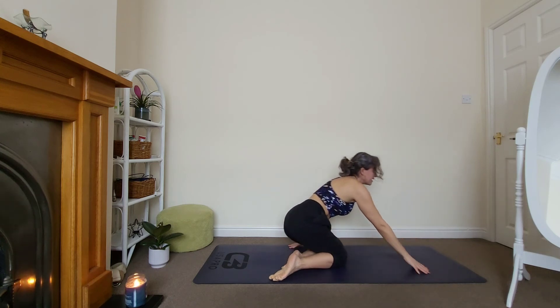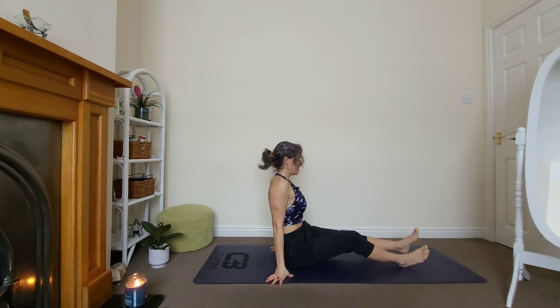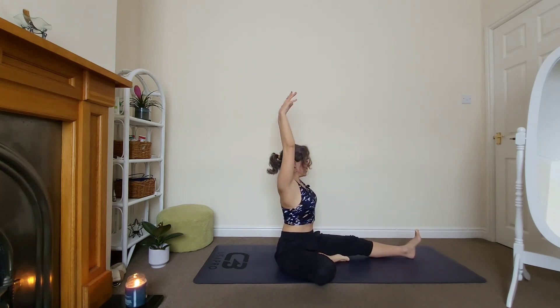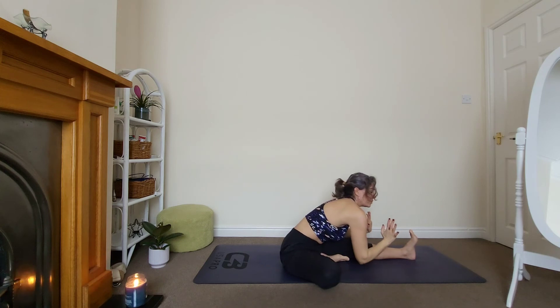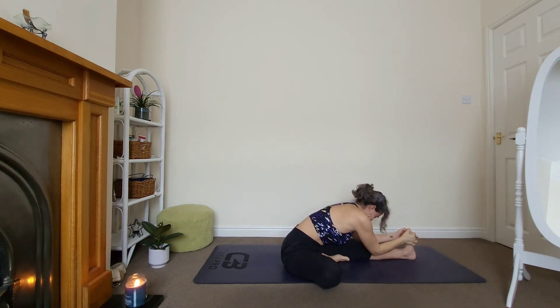Bring the legs in front of you. Right foot — place it into your inner thigh. Inhale, arms up. Exhale, fold. Before folding I want you to reach all the way — send your hips back, stabilize your hips. Stay for two and one. Grab hold of your foot, relax your head. Count to ten — about two to three breaths.